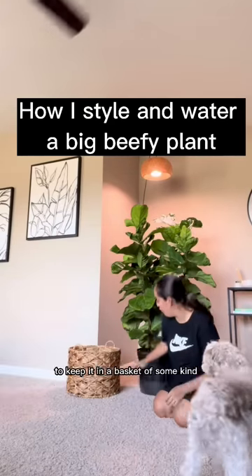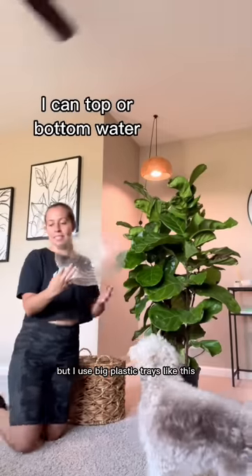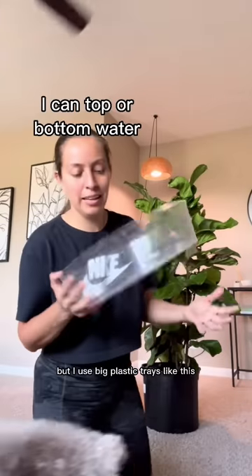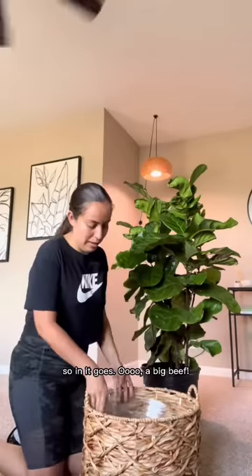Something like this — you want to keep it in a basket of some kind, but I use big plastic trays like this. You can find them at Lowe's in the garden center; I got mine from my local nursery. In it goes.